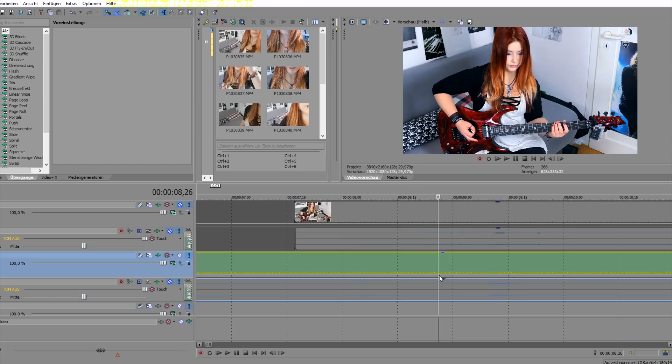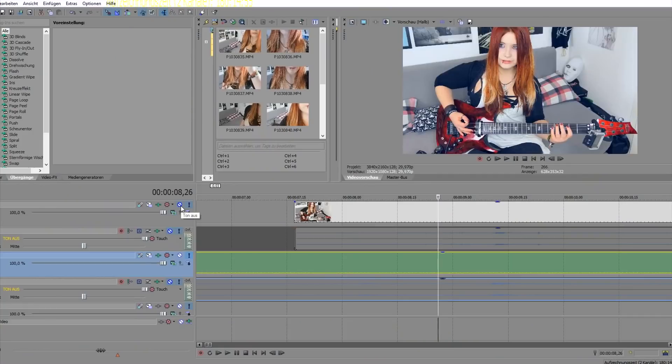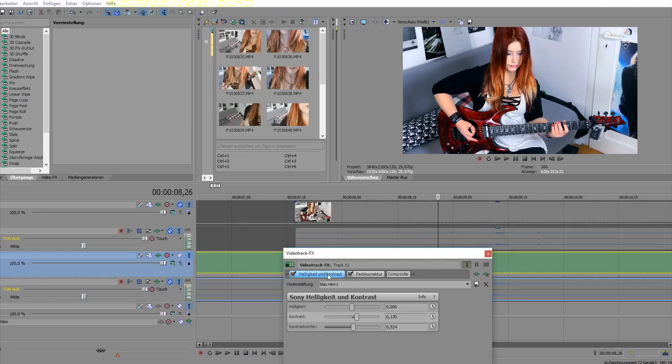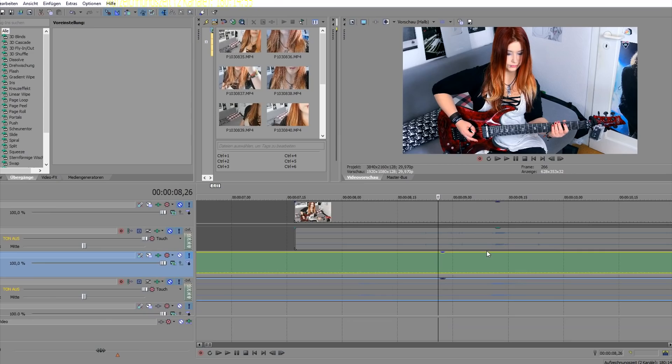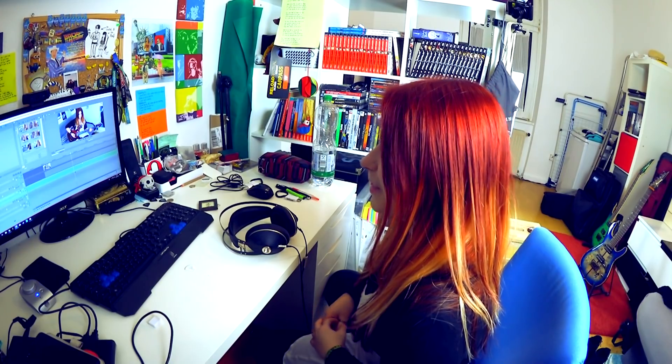Once synced, you can add some fancy stuff to your video. My main camera footage starts not very colorful, so I sometimes add more brightness, contrast, and color to make it look appealing. This is also nothing you need in the beginning. I also use some artificial light now, but I've saved money over the years to gradually build up my small home studio.